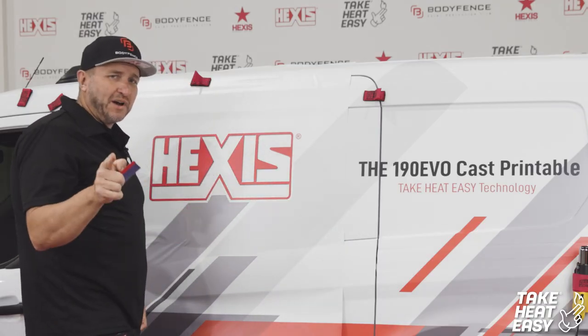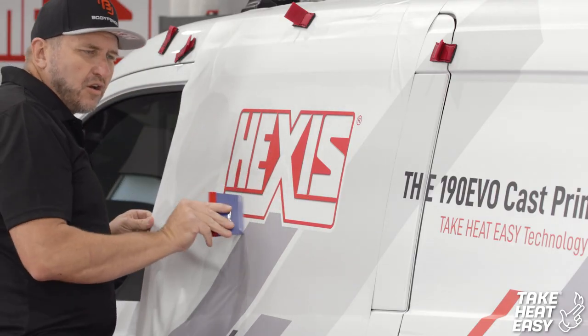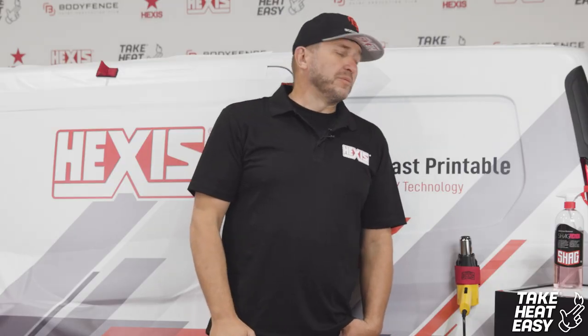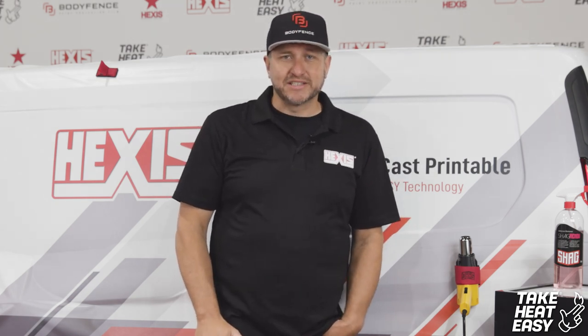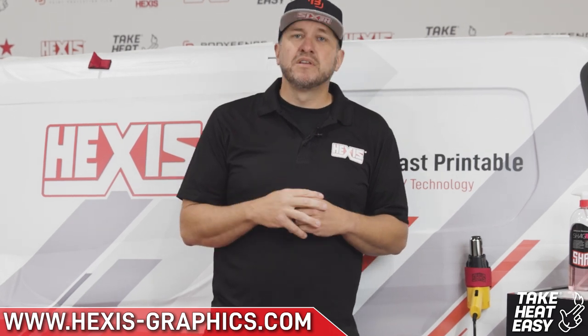You should always have fun while you're wrapping — wrapping is an enjoyable sport. Thanks for watching, guys. I hope I was able to help you with the commercial application of the 190 Evo Cast Printable Film from Hexis. We showed you how to do your recessed inlaid curves and to properly post-heat your film to 194 degrees Fahrenheit. Always remember: wipe down your vehicles, clean them well, post-heat everything. If you have any questions or anything you need, check the link below. Take care.